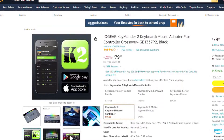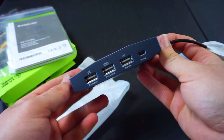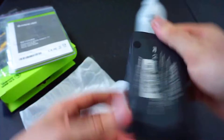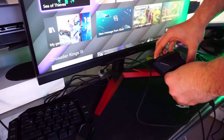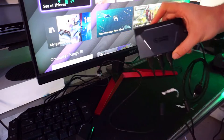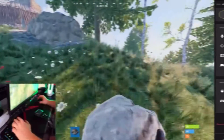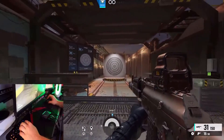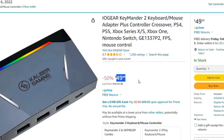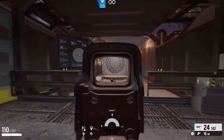At number 2 is the Keymander 2. I reviewed this adapter early on in my channel so some of the footage is a bit rough, and I do apologize for that. Nevertheless, the overall adapter is fantastic. It comes with an app, making everything tunable through the Keymander app. The mouse and keyboard adapter works very well and you can pick it up on Amazon right now for $50. It's solid, cheap, reliable, and offers decent tunability.